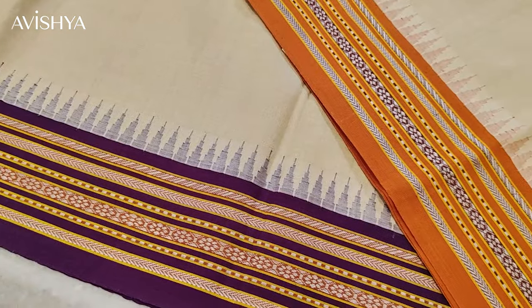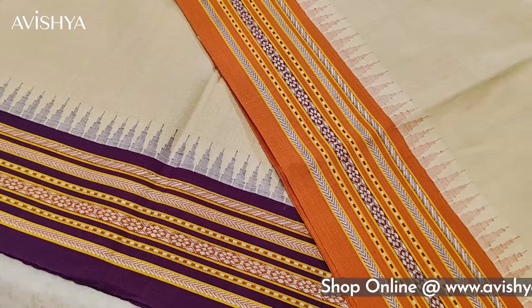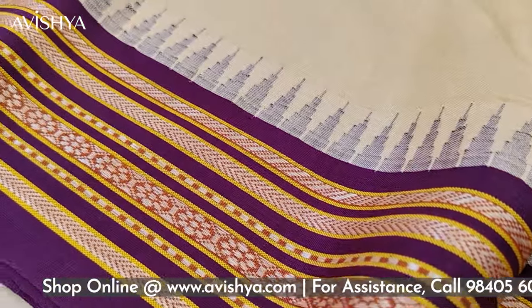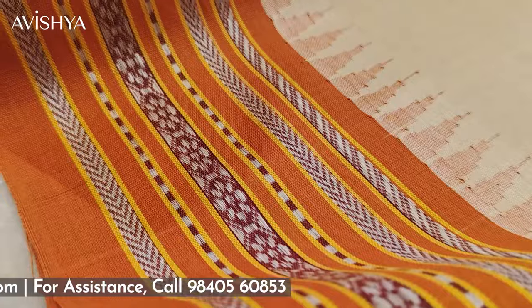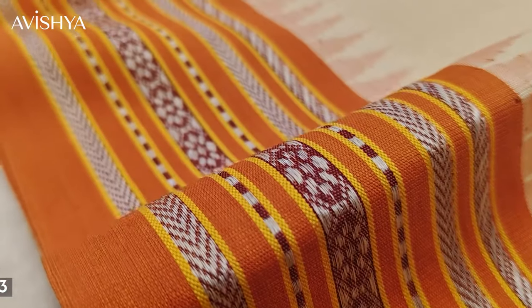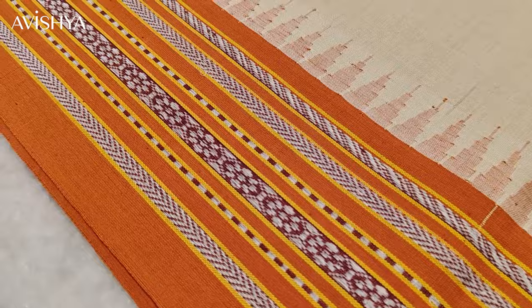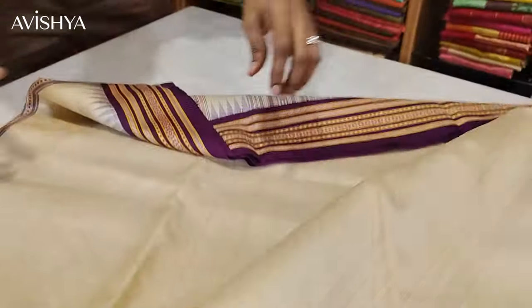It's a lovely Ganga Jamana saree. This is a Karvati Kinar saree — as you can see, there are jagged sawtooth edges both on top and bottom. On top you have this purple border with sawtooth edges woven into the body of the saree using three-shuttle loom weaving. On the bottom it's a lovely pumpkin orange border, and there also the beautiful Karvati sawtooth edges are there — beautiful three-shuttle loom weaving. It's such a classy saree.